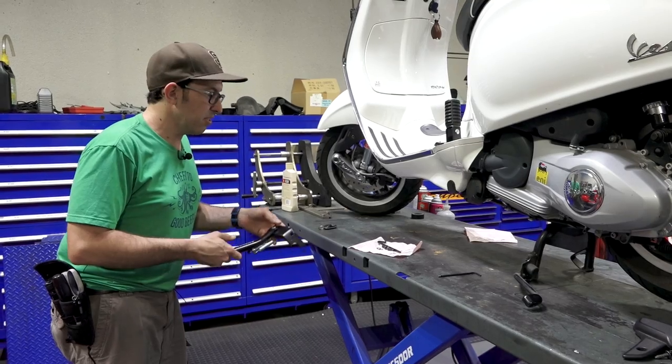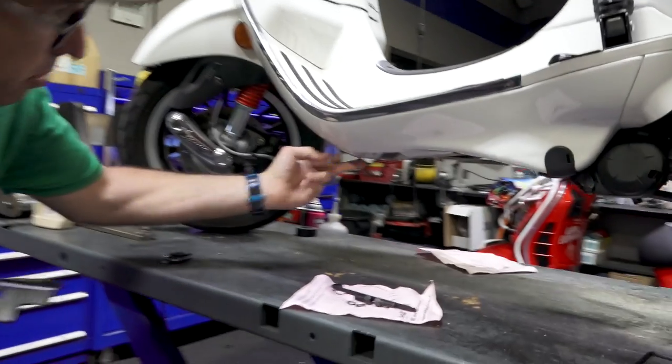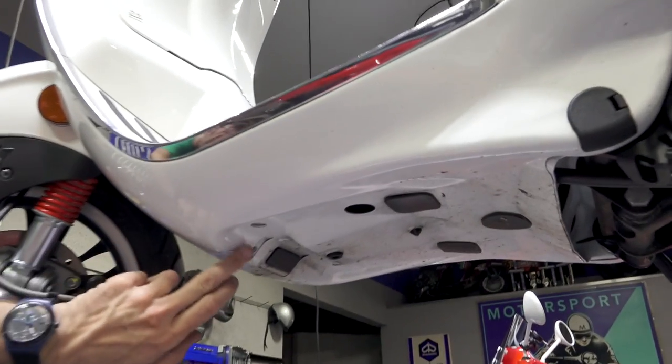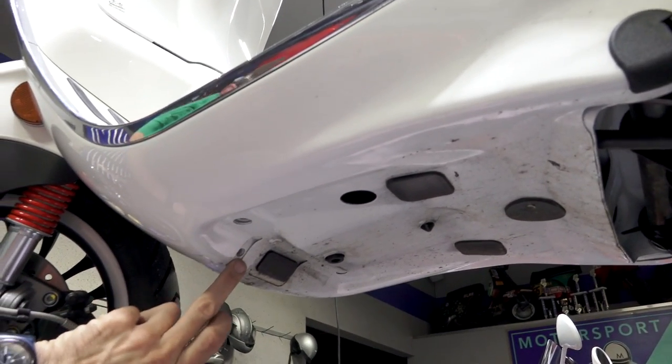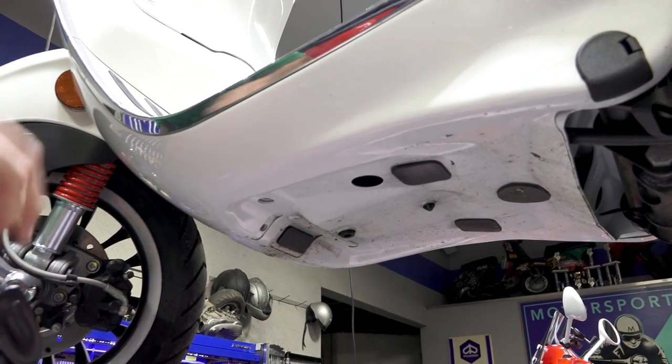For the side stand install, it's super simple. Already underneath the left side of your frame there are two threaded bosses — one right there and one in the front. The side stand has two screws that engage those two bosses.